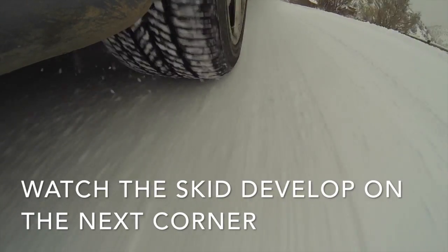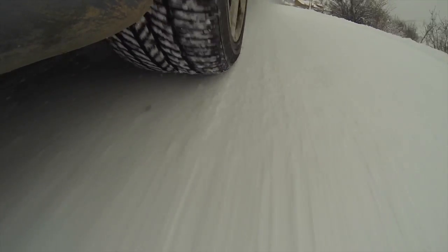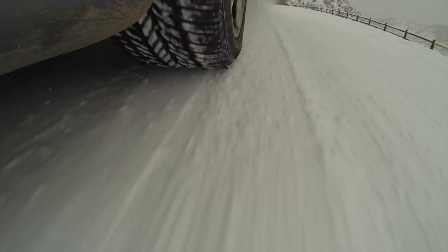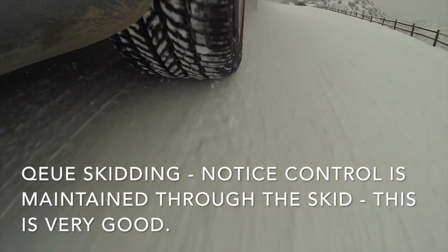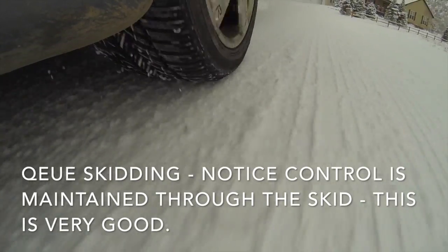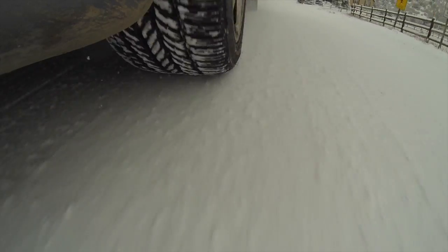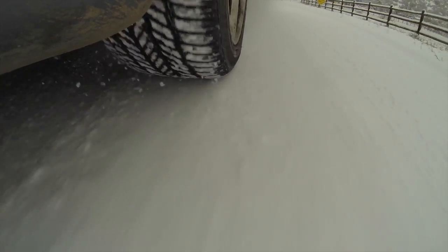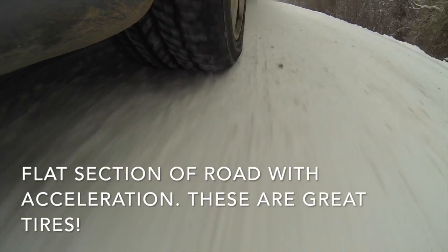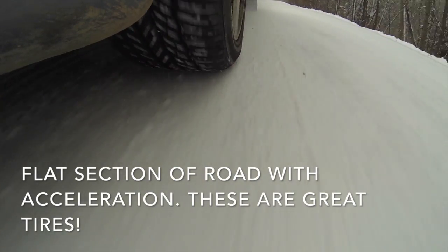I highly recommend them for anyone looking for a tire that would let them drive in all conditions with no issues. The only way you could get better performance is to get a studded winter tire, which would allow you to have better performance in the ice, or something like a Blizzak would get better performance in the ice.